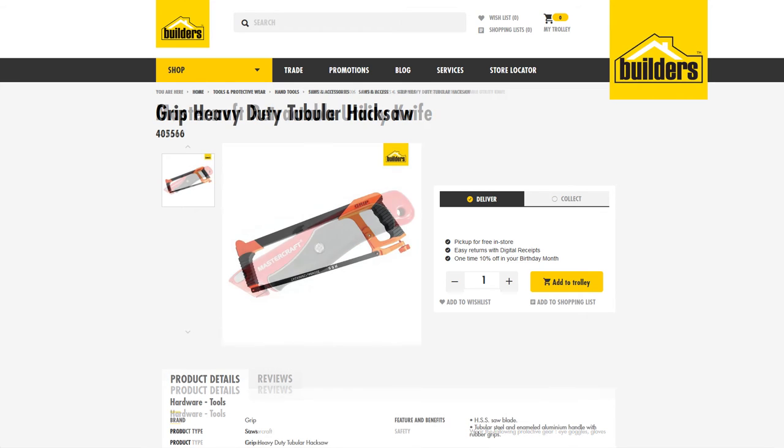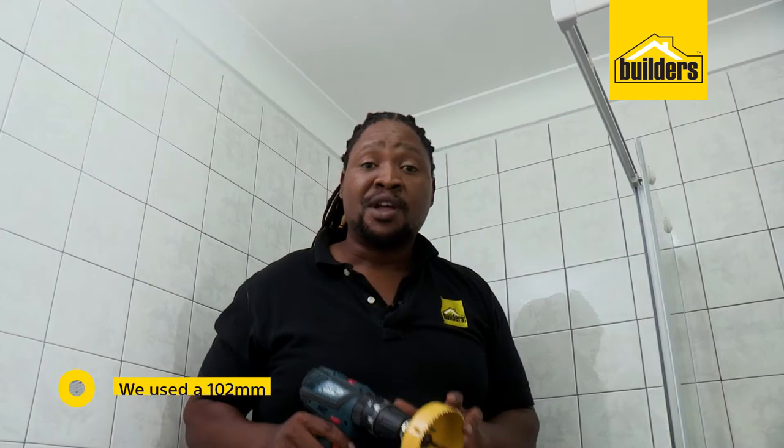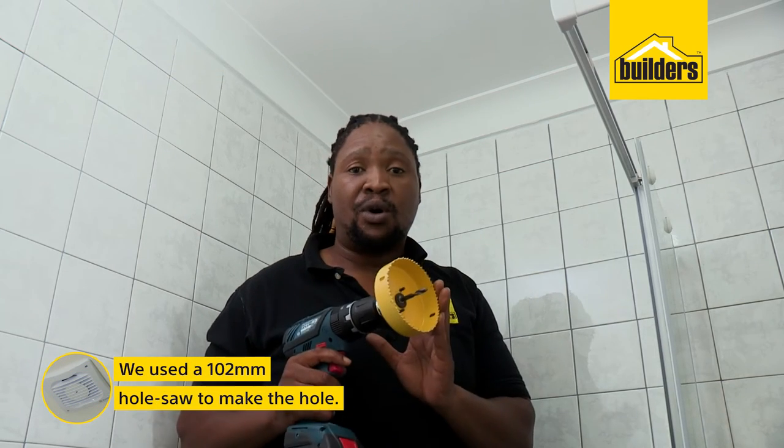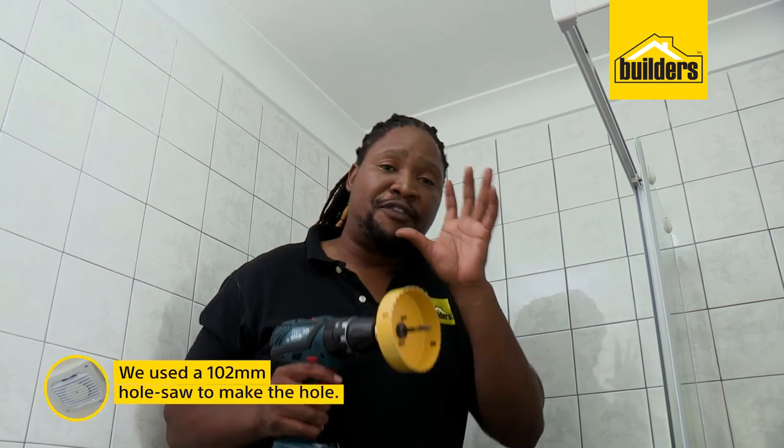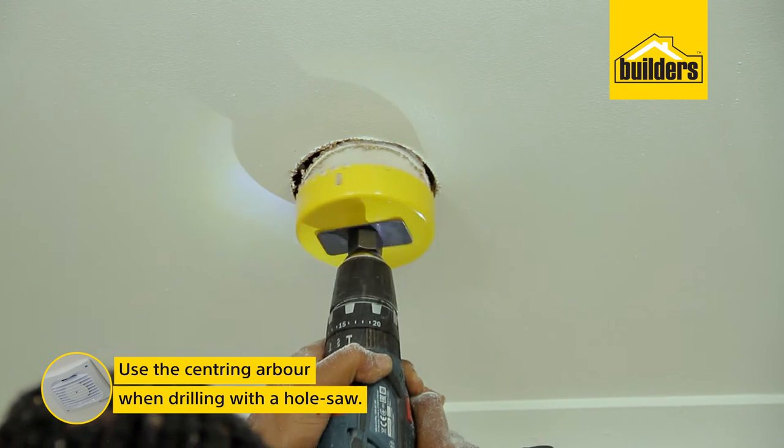You can do this with a utility knife, hex saw or a hole saw, which is what I'll be using. This is a 102mm hole saw, which leaves enough room for the fan and the cable. Carefully drill the hole — be sure to use the centering arbor.